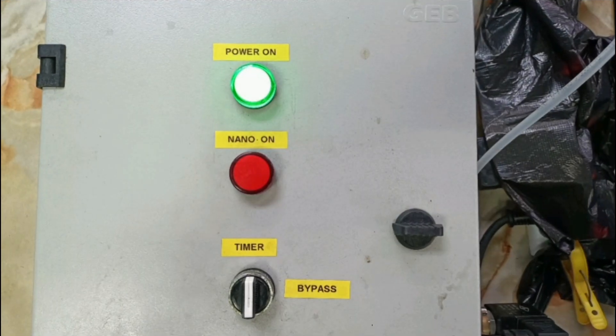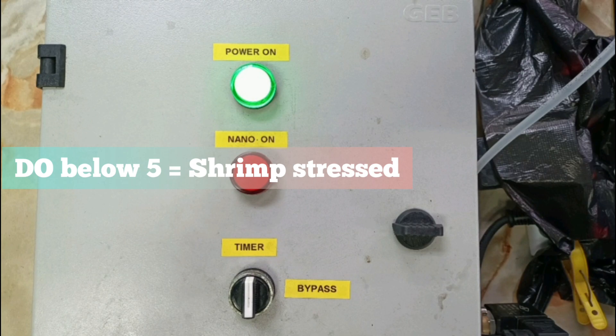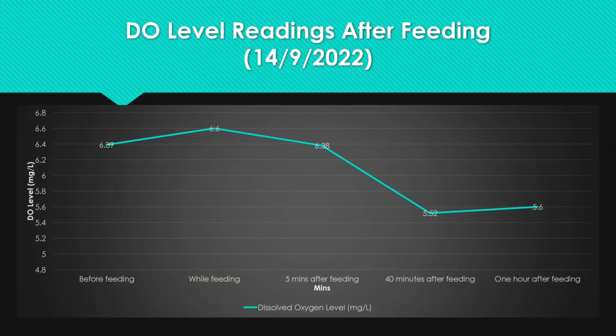However, in order to maintain a minimal decrease in the DO reading, we will adjust this switch so that the reading does not fall below 5. Shrimp will be stressed if the DO level falls below 5. However, the DO level will slowly rise again after one hour. The shrimp have finished eating and are swimming normally in the water at this point, and as a result the DO level goes higher.